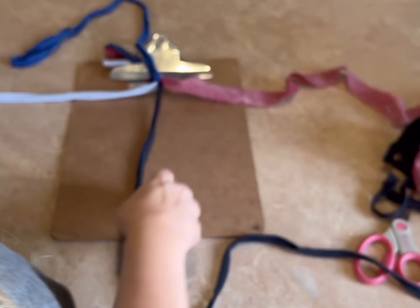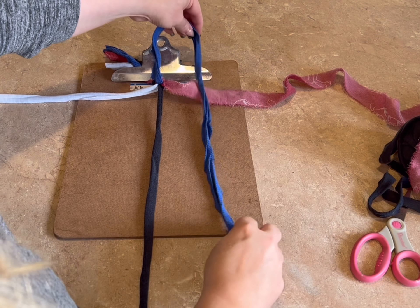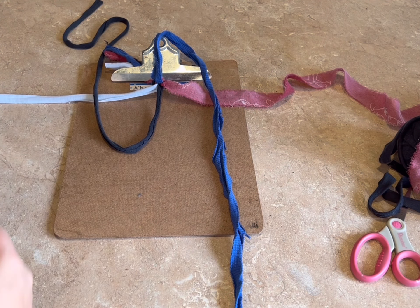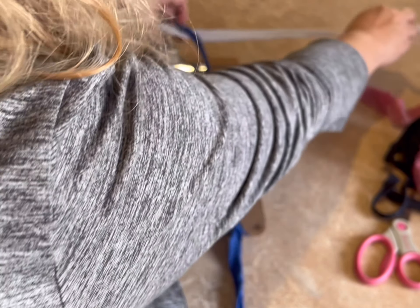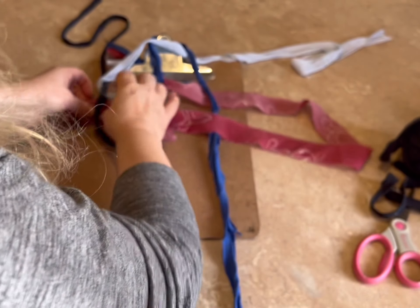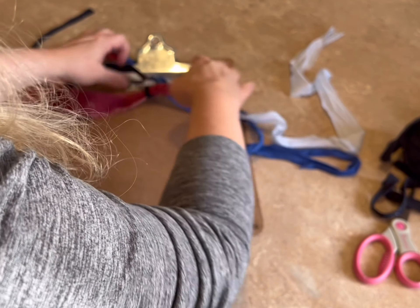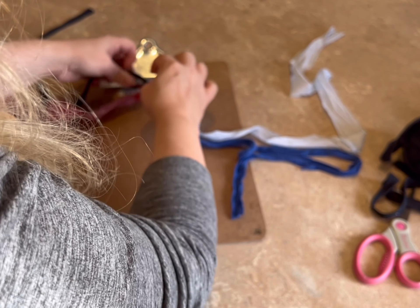What I'm going to do is use the one at the top to make a loop, and the one at the bottom to make a loop. So now I have a loop at the top and a loop at the bottom. I'm going to take the left cord and thread it through the top loop, and take the right cord and thread it through the bottom loop. Now I'm going to use all of these to pull it tight.